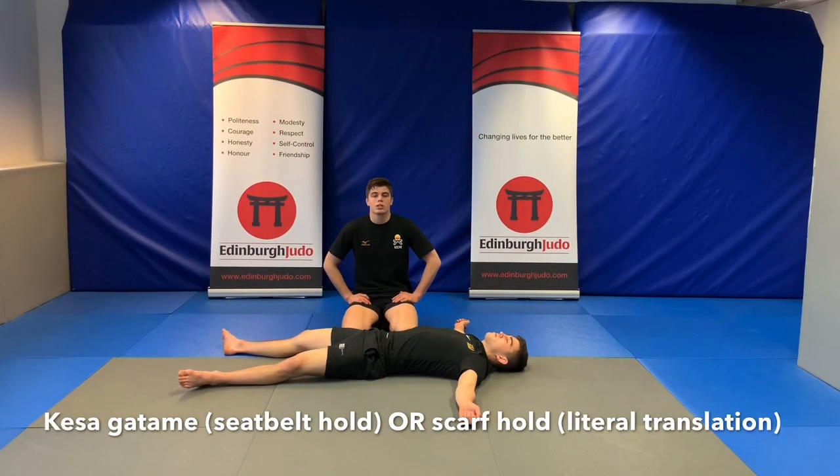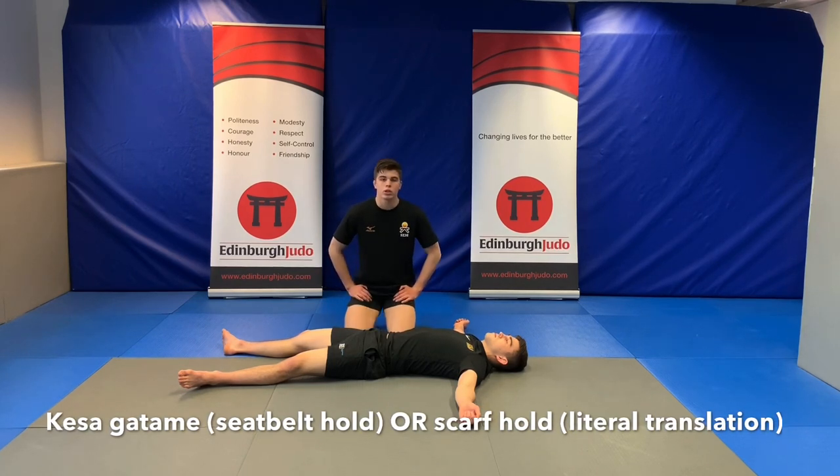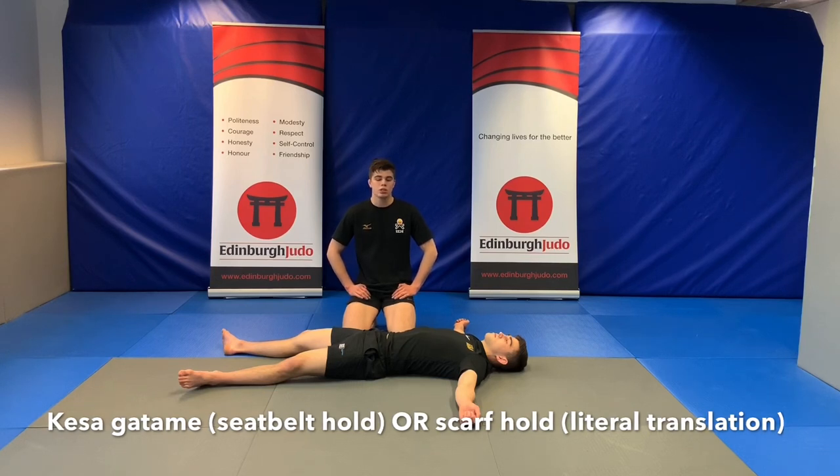We need to be practicing our hold downs and remembering what each hold down is called. The first one we're going to start with is the Seatbelt Hold Down. The Seatbelt Hold Down's proper name is Keza Gutami.